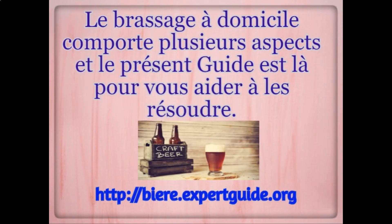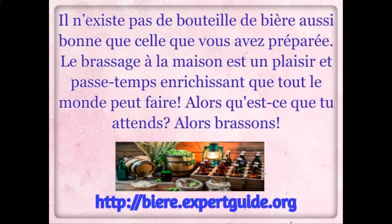There are several aspects to home brewing and this guide is here to help you with all of them. There's no bottle of beer that's quite as good as the one you've made yourself. Home brewing is a fun and rewarding hobby that anyone can do. So what are you waiting for? Let's get brewing.